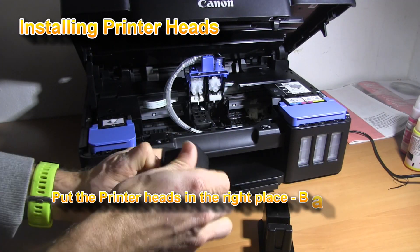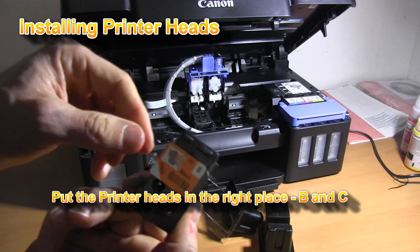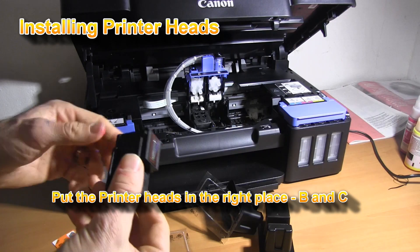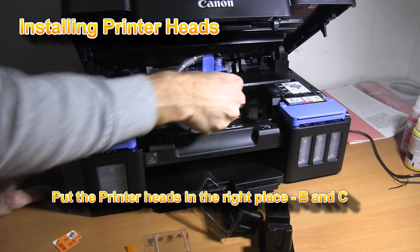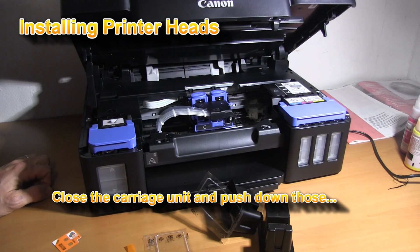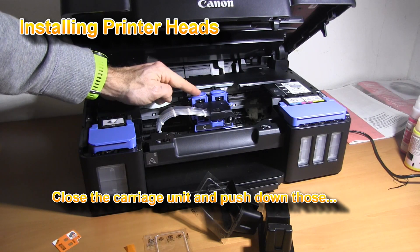Put each printer head in the right place. Wrong placement may damage the printer head. Make sure that you have pushed these blue plastics.